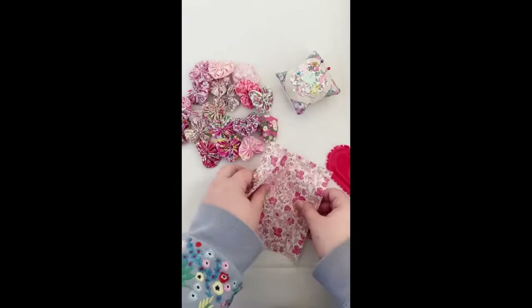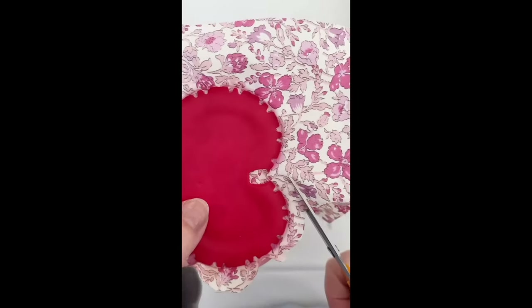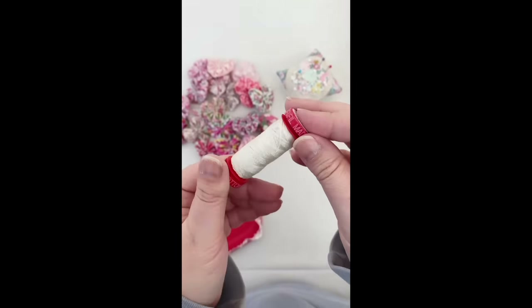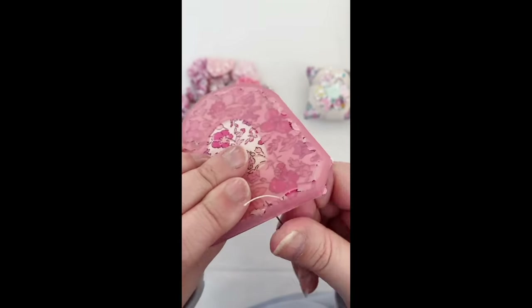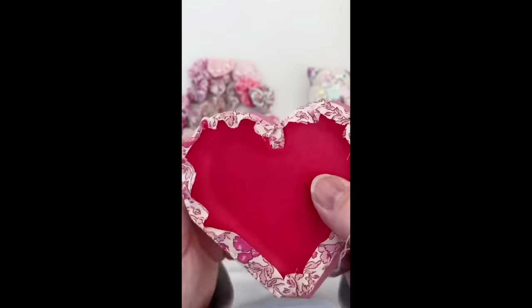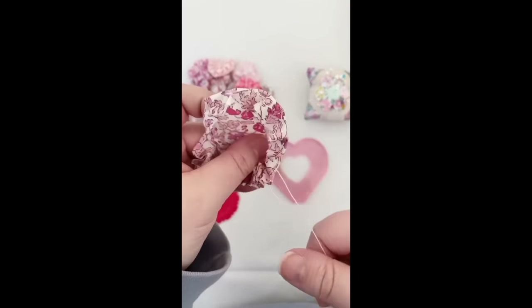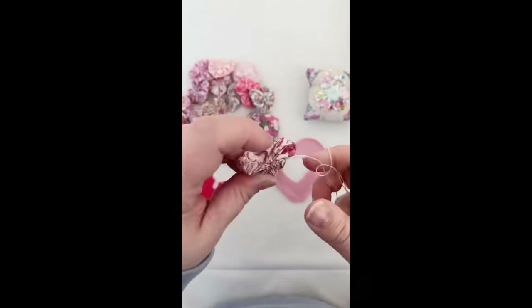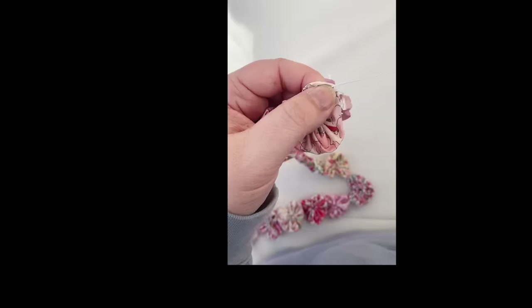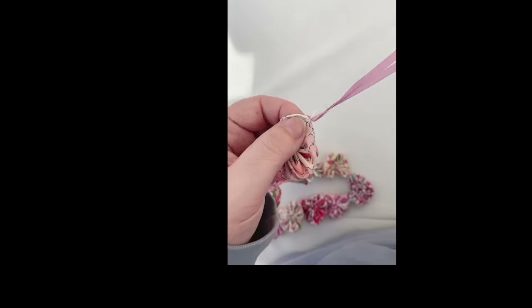In the same vein, I have another heart shaped project that I made at the beginning of 2023 — it was really popular. It uses the Clover heart shaped yo-yo maker, and I just gathered all my pink and red Liberty scraps with tiny florals and made lots of tiny little heart shaped yo-yos. These are really easy and quick to make, and it's super fun to pull that thread and see it transform into a little heart. I stitched them all together, added a bit of ribbon on either end, and made it into a little garland that I hang in my sewing room.